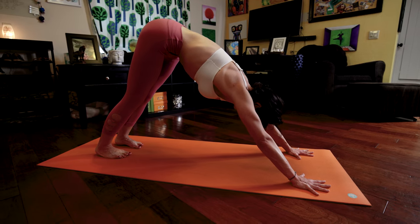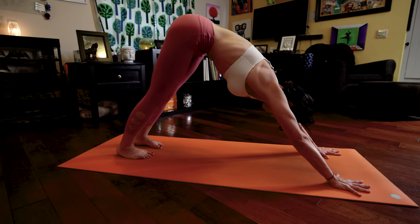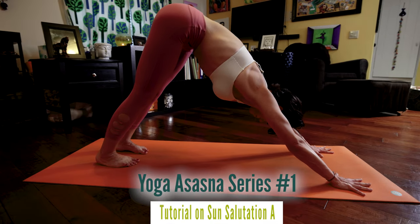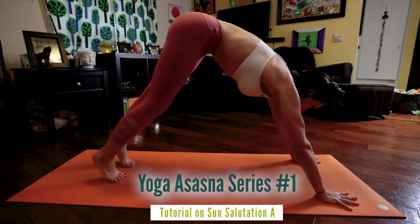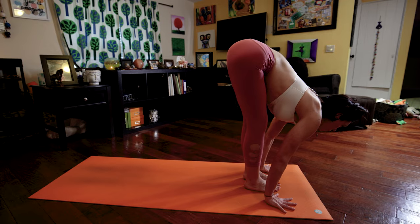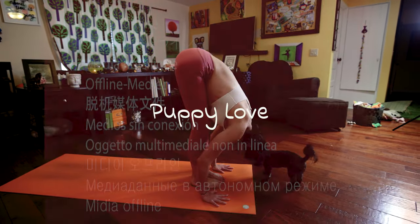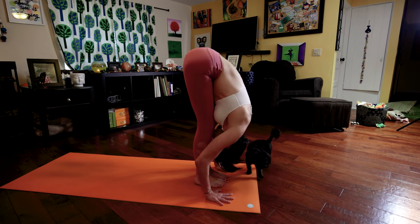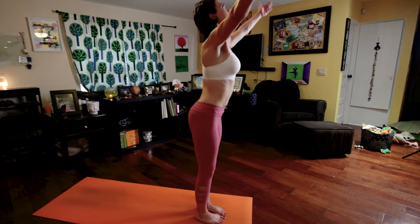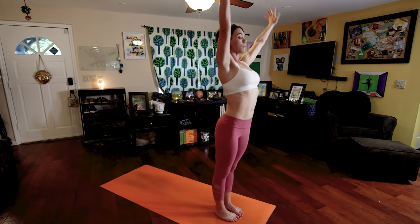No need to bring your chin to your chest here. Keep tractioning your head forward. Traction your tailbone backwards. Push down and out through your feet. At the end of your fifth exhale, walk or jump your feet to your hands. Looking forward, inhale. Exhale as you fold forward. Inhale, raise your arms, palms touch, look to thumbs. Exhale, Samastitihi.